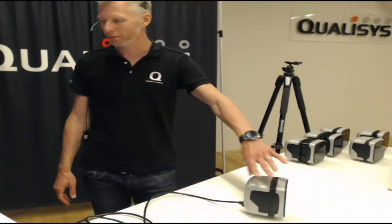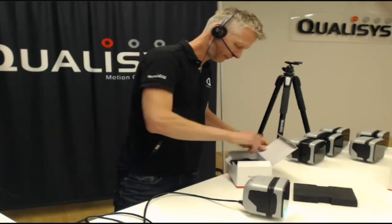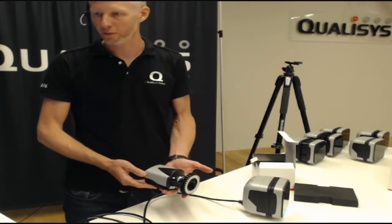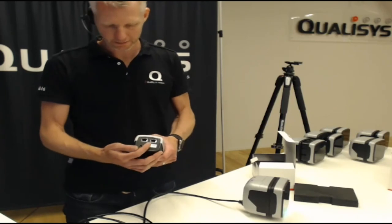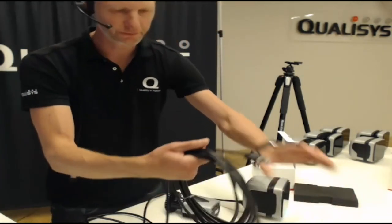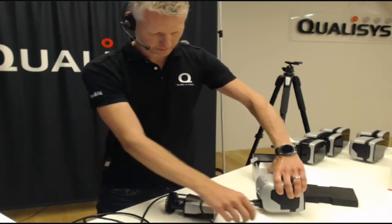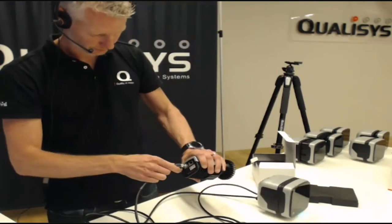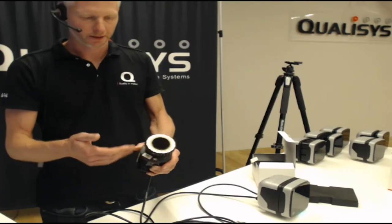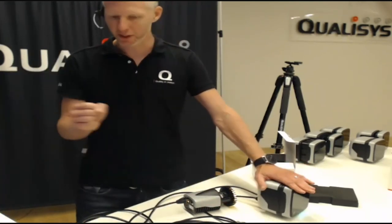Now I'll bring out this guy — this is a Mikus camera. You can see some resemblance, showing that they are part of the same family of cameras. On the back you also see the same type of connectors, two of them. I simply grab one of the camera cables, connect this to the Arcus camera and to the Mikus camera. The Mikus works in the same way as the Arcus: orange while it's booting, then it synchronizes with the Arcus and is ready to be used in the same system, using the same cabling, power, and everything.